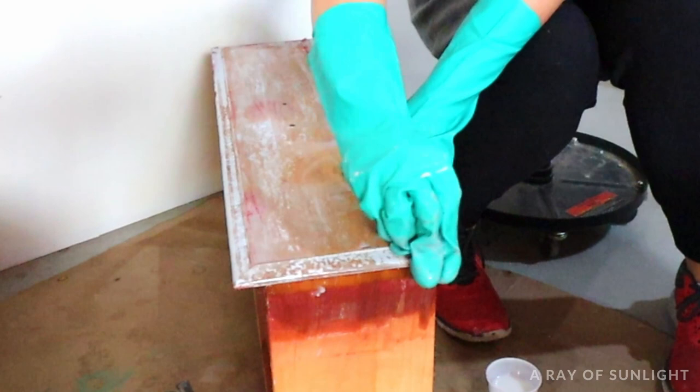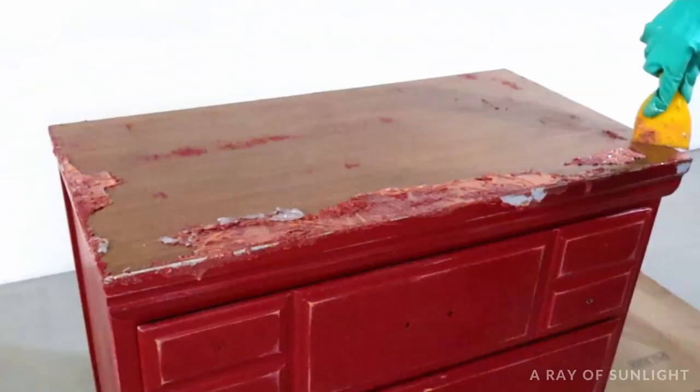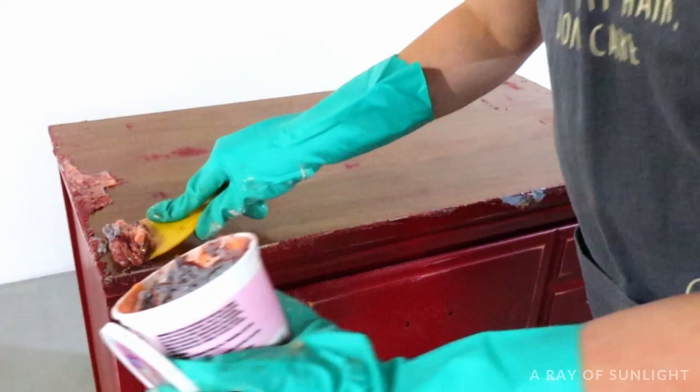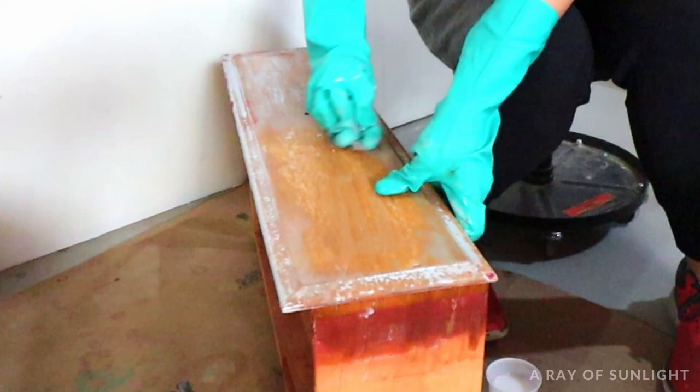Usually if there's just one layer of paint, it comes off pretty easily without much scrubbing at all. The paint and primer was really easy to get off the top of the dresser because the top is laminate and it's kind of slick. But for the rest of the wood dresser, the red paint came off really easily — the gray primer, however, needed a little bit more elbow grease.